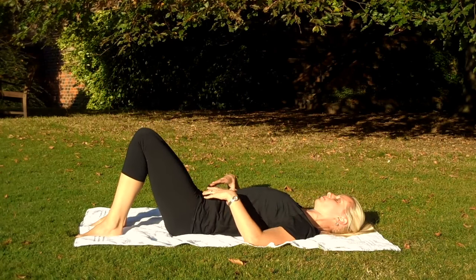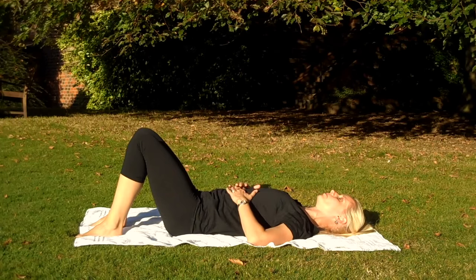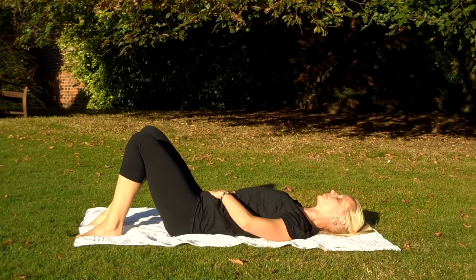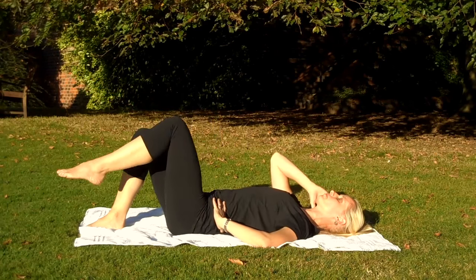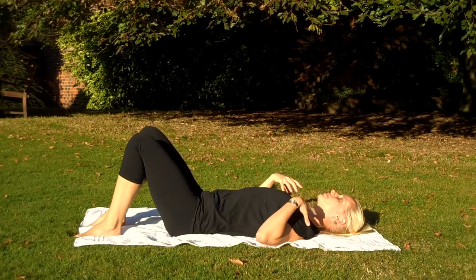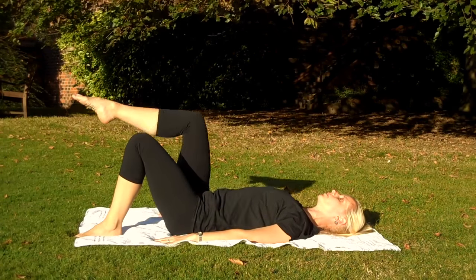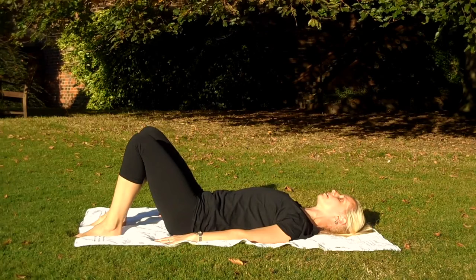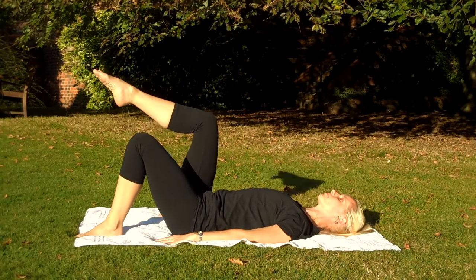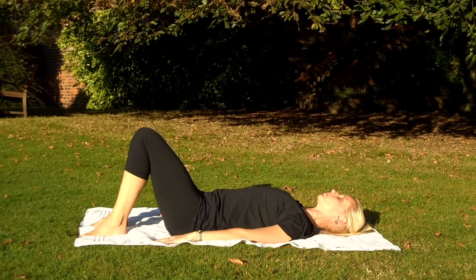Take a moment now to recheck your positioning: tuck the chin, open the chest, pull those shoulders down, ribs down, find that little arch in the back. And just continue with this nice flowing movement. Try and clear that head of any thoughts you've got going on — bring yourself back into your body and what your body's trying to do. Just these lovely lifts and lowers. Relax that breathing. Just a couple more of these.